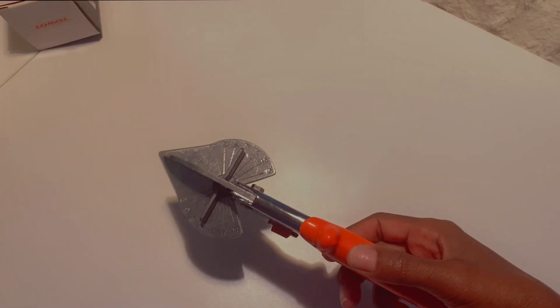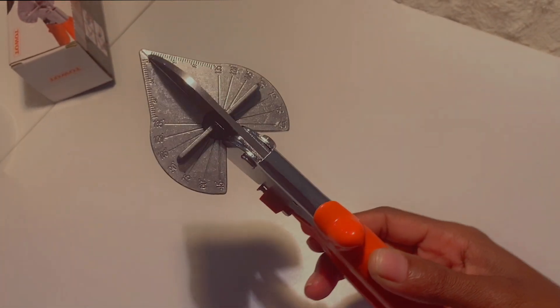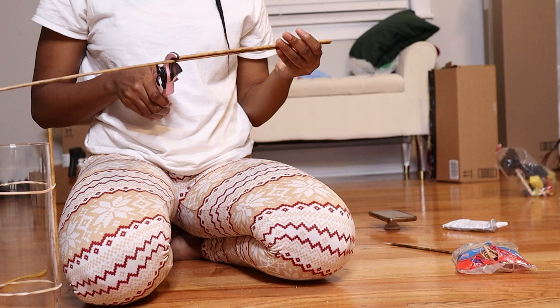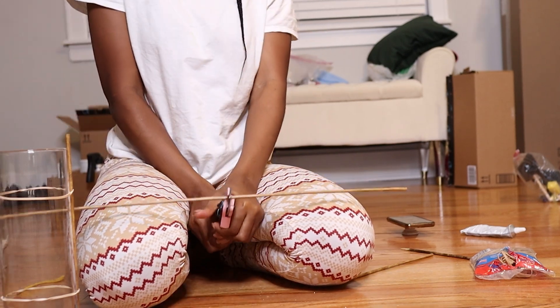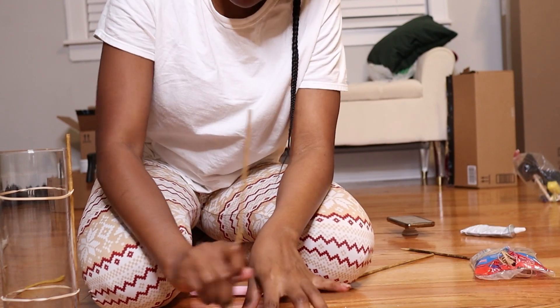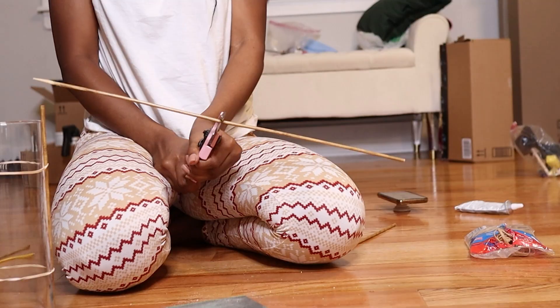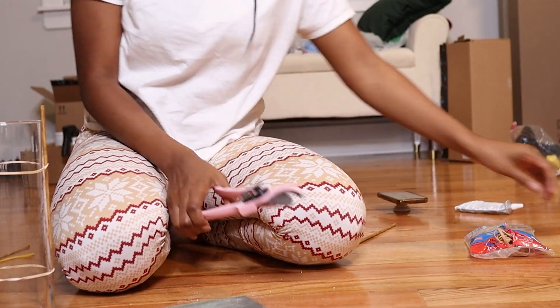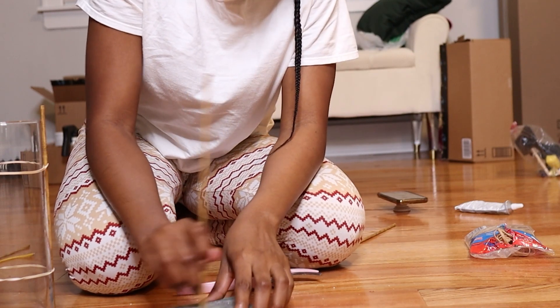If you're intending to recreate this DIY, I definitely would recommend you get this handy tool that I ordered from Amazon — it's going to make cutting the skewers really easy. I didn't have that at the time, so my cuts weren't the most consistent and precise. But now that I have that tool, if I were to recreate this, I feel like my cuts would be very precise and it would be easier to accomplish what I was going for.